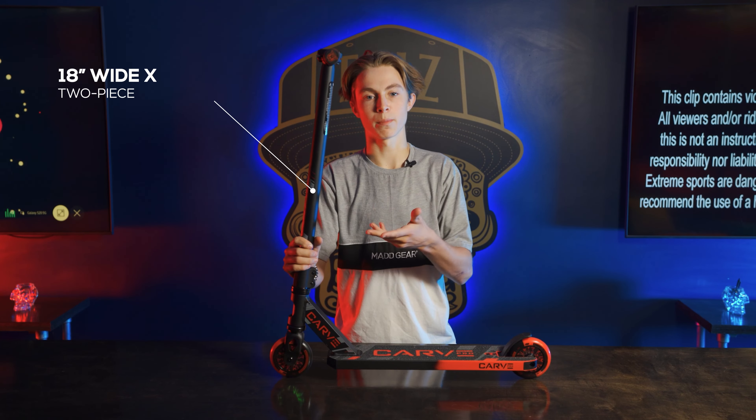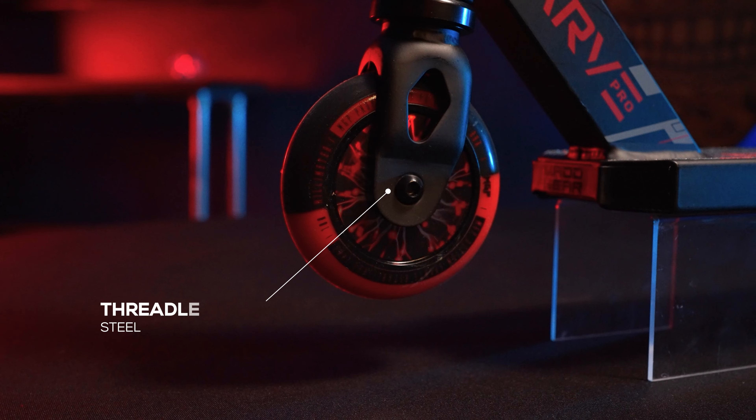Hey, what's poppin' everyone? It's Roman Della Pena. Welcome to the MagU YouTube channel and today I'm going to be talking about the new Carve Pro Complete scooter. The Carve Pro Complete is perfect for anyone who's over the age of six because it's extremely lightweight — it's only 7.2 pounds.